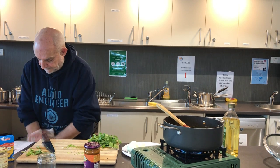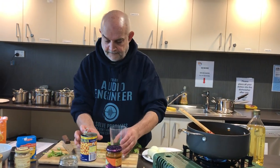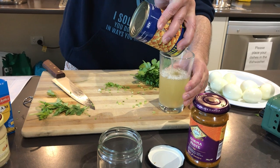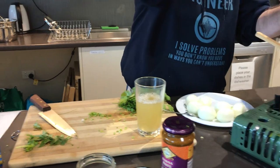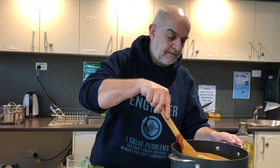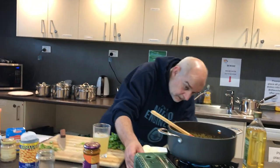While we're on the chickpeas, we're just going to drain them off. A few went overboard — escapees! We're going to chuck the chickpeas in there. Stir that in. Let that return to the boil.